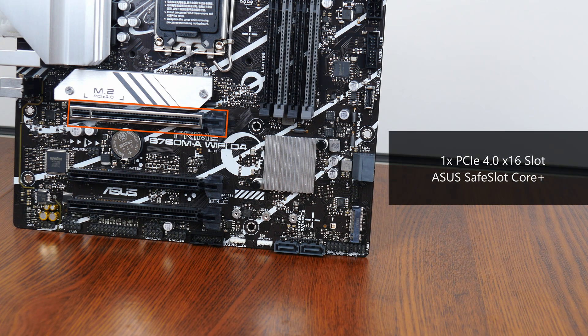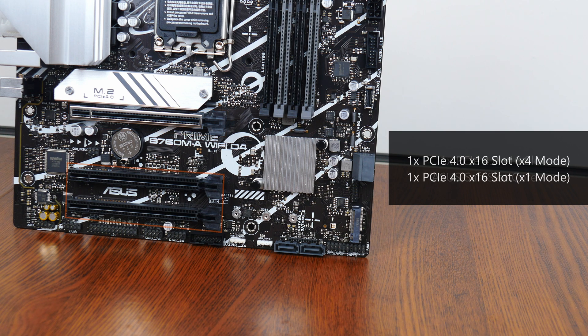For expansion slots, this board comes with a PCIe 4.0 x16 slot for a graphics card. That slot sports the Safe Slot Core Plus feature that reinforces it against heavy graphics cards. Also included are two additional PCIe 4.0 x16 slots, with one operating at x4 mode and the other at x1 mode.